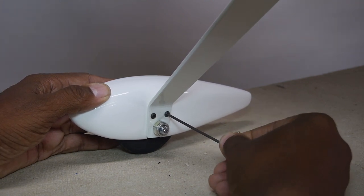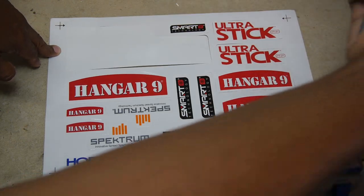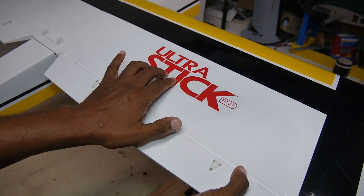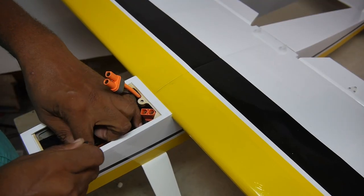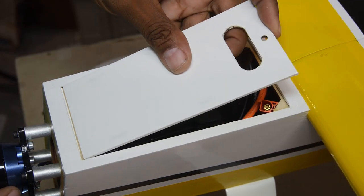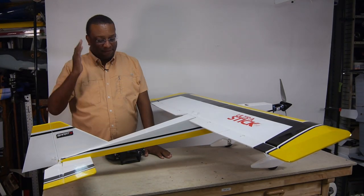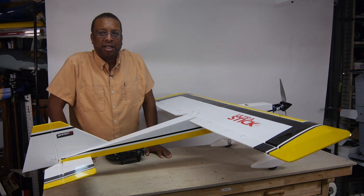I did notice the wheel pant screws were a little loose. Decals are peel and stick and let you customize the flare. I'll mainly be using the 6S 5000 mAh smart packs, which provide additional telemetry data. Battery hatch is secured with a knurled knob. So I have finished putting together the UltraStick and I thought I'd take a few moments to talk about how I set it up.